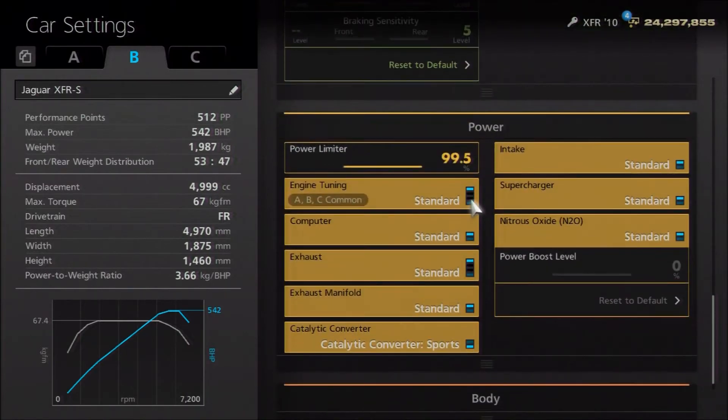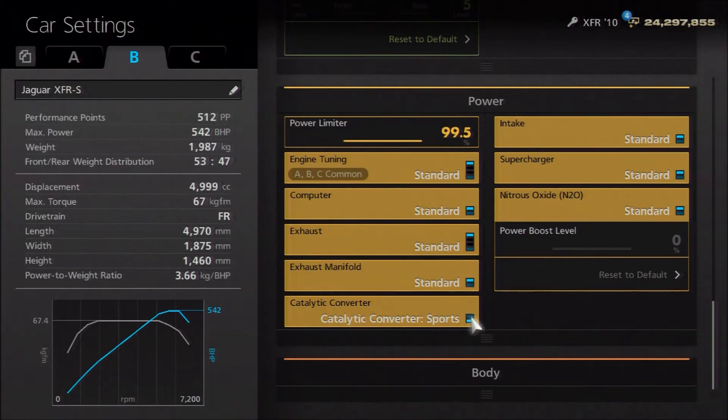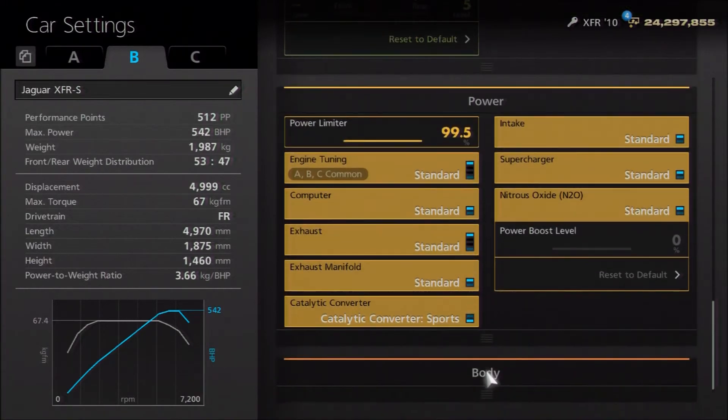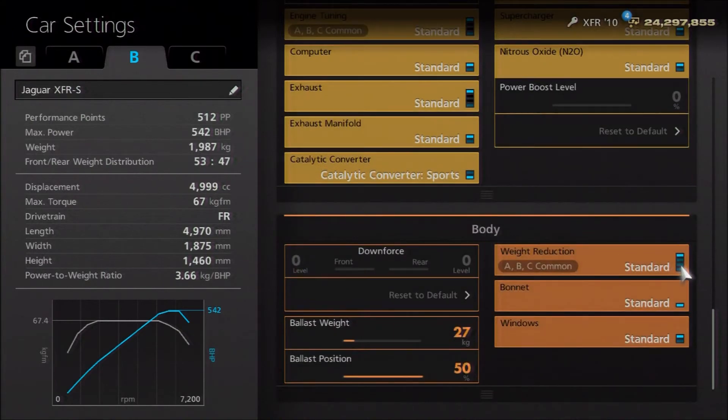As far as power, you don't have to make that big a change. I'd recommend an oil change and then the Sport's Cat, and finally reduce the power to 99.5%. The real car has 542 horsepower, so that's what we've gone for. For the weight, you don't need a weight loss package at all — in fact, you actually need to make it heavier, almost 2 tons, 27 kilos extra. I've opted to put that all the way to the back, although you don't have to do that.